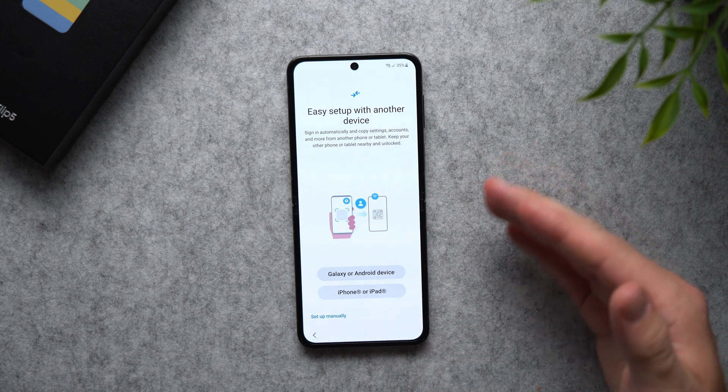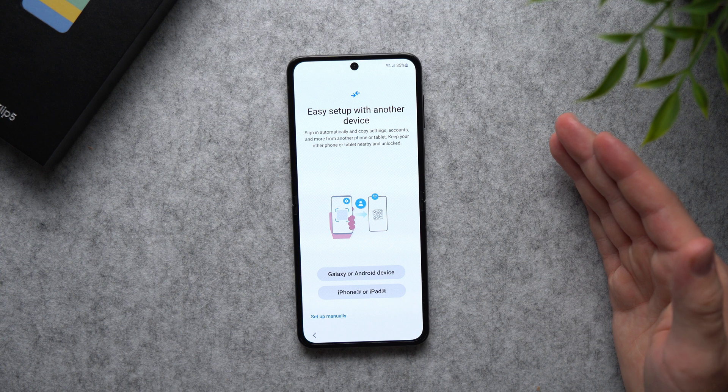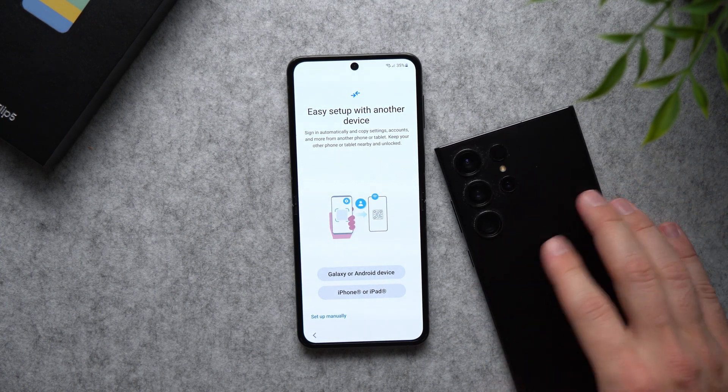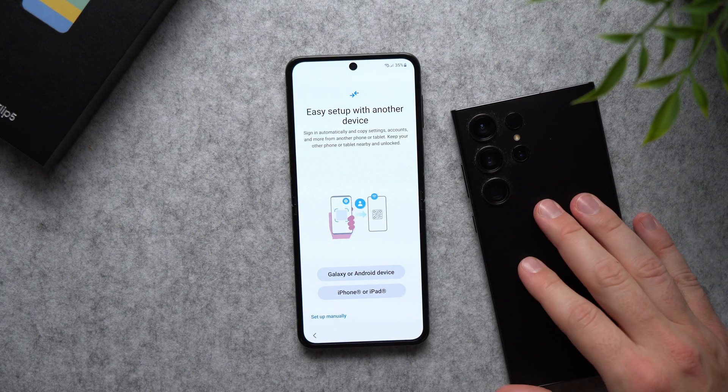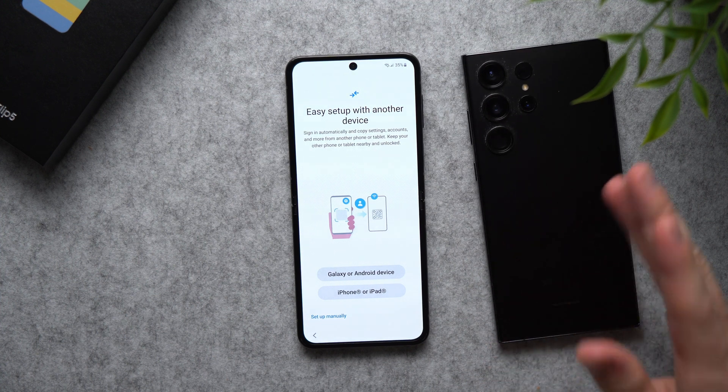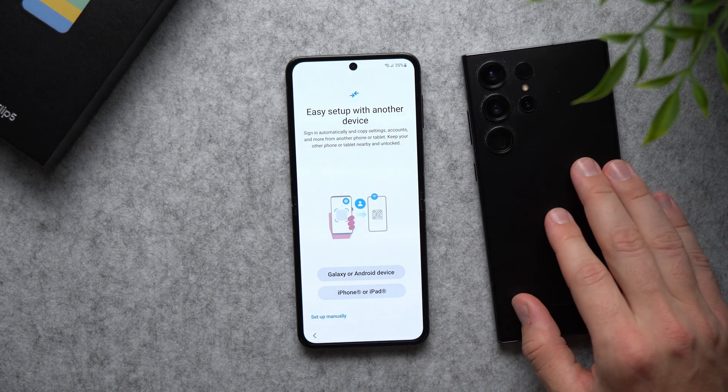On this next page, you have the option of transferring all of your data from your old phone. So if you have another Galaxy device like my S23 Ultra, or an Android device like a Google Pixel, or an iPhone, you can transfer all of your data over to your new phone. Now if you don't want to do this right now, you can just skip this step.